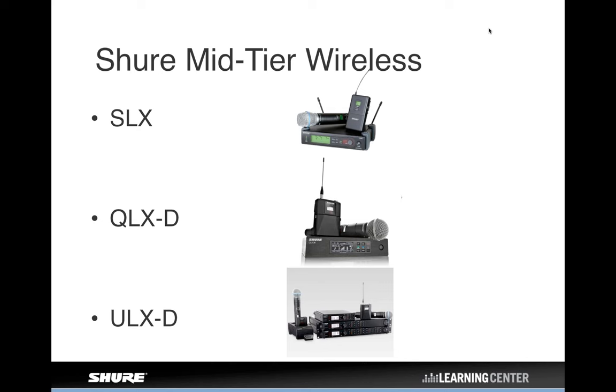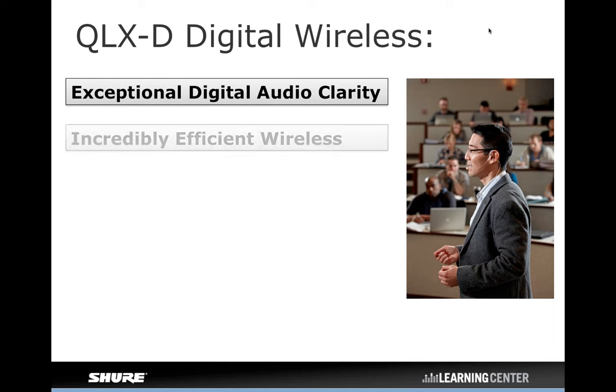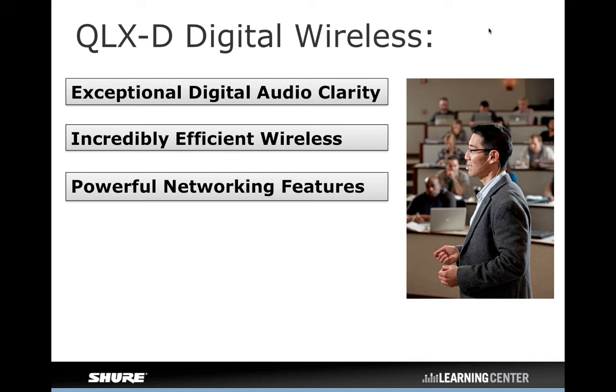We'll be referencing both QLXD and ULXD as we go through — talking about their similarities as well as differences, and how QLXD is better than ULX analog in just about every way. With QLXD digital wireless, you get a really great-sounding wireless mic system with exceptional digital audio clarity. It's very spectrally efficient — we'll talk about what that means in a minute.